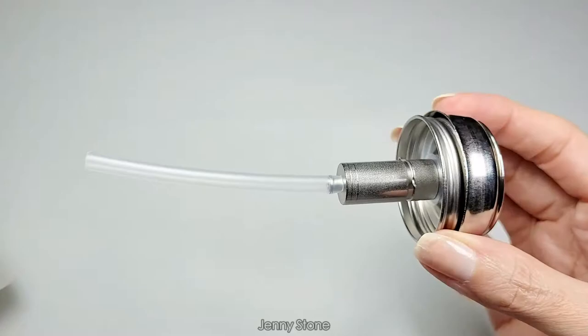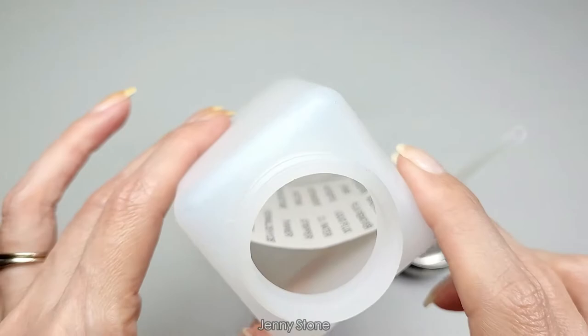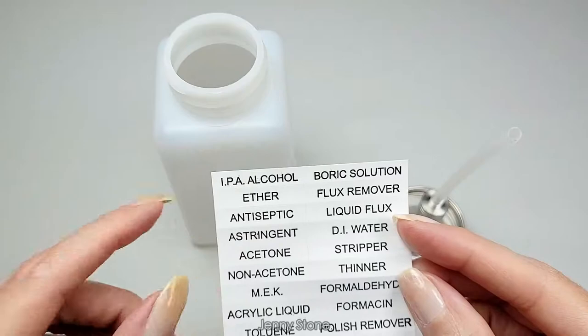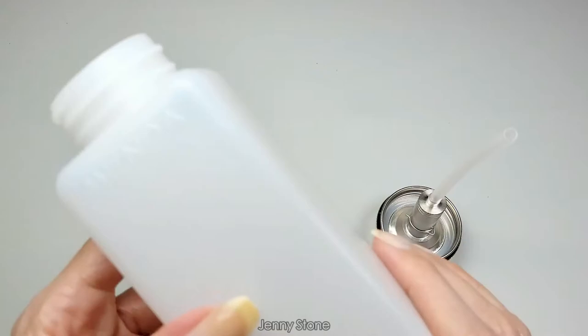This is what it looks like inside — this is the stem. It definitely looks very high quality, it doesn't look cheap at all. I can hear the little metal ball inside. In the plastic bottle there are some labels — let me take these out. I'm going to use it for acetone. The plastic feels like regular plastic, nothing special. I do like that it has the brand name on it.